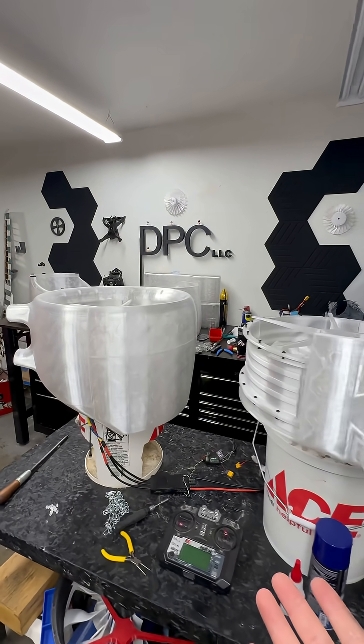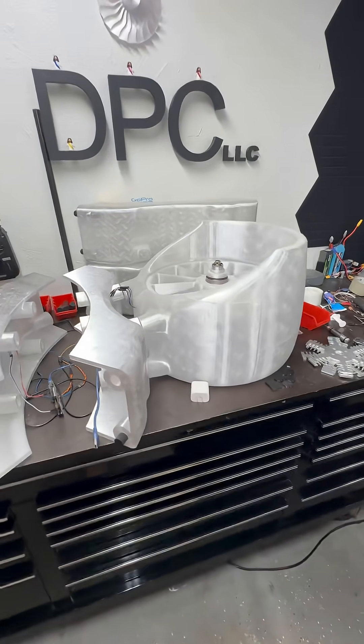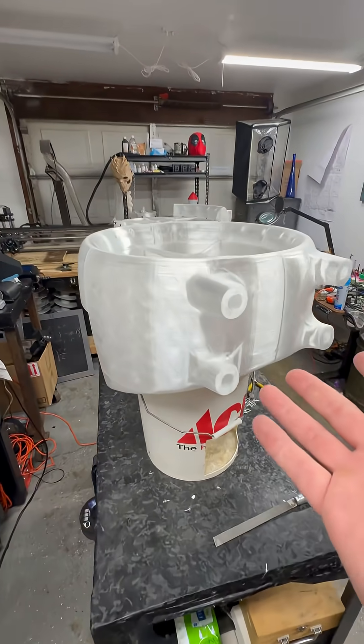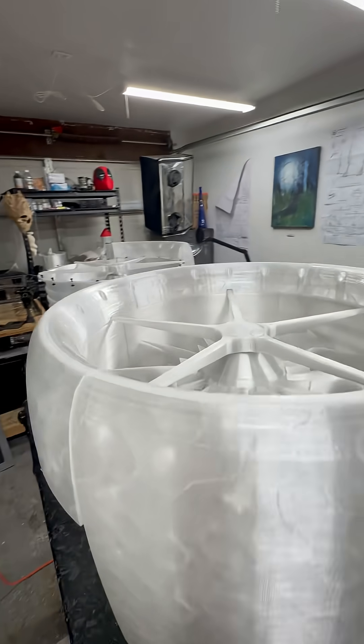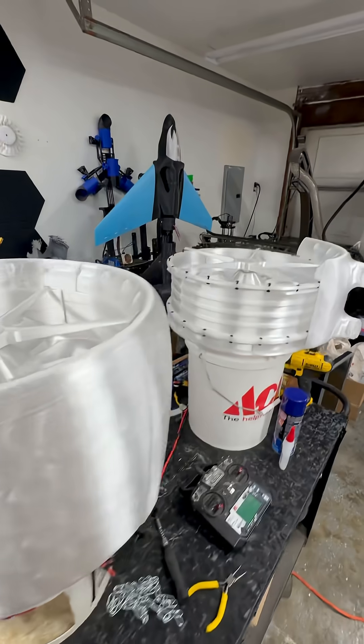Welcome everyone to another episode of 'What Could This Guy Be Building With Several Tons of PETG.' We are almost done. This ductwork is almost completely finished, except I'm waiting for a shipment to get here so I can finish the bottom half. And then I've got to put the lights in before I can do anything else, so I have to wait for them to arrive.